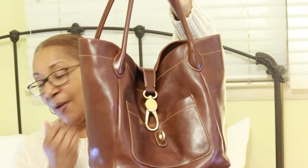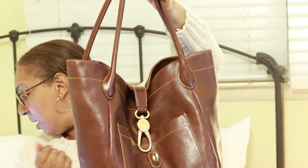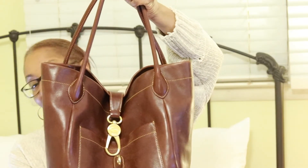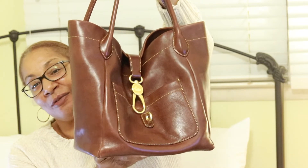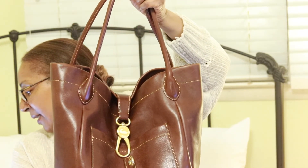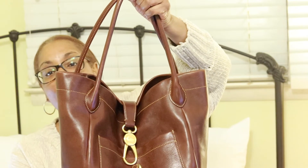Now this is a large bag. The measurements are 10 inches high, 12 inches long, and six and a half inches deep, so really really good capacity. And it weighs two pounds and five ounces.